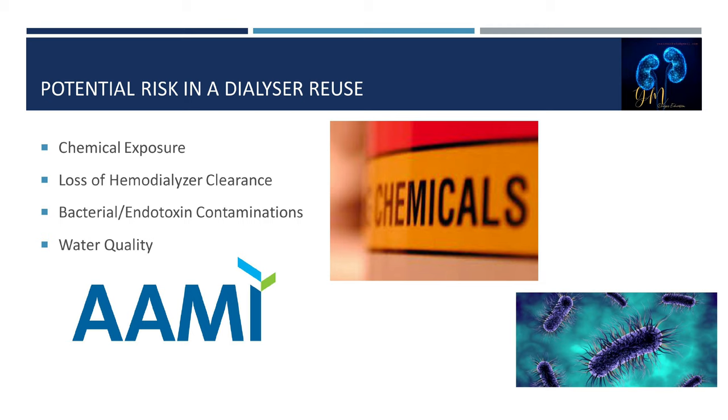Bacteria and pyrogenic reactions due to endotoxin can result from an improperly processed dialyzer. Bacteria can enter the dialyzer from the water used, improper setup, contaminated blood lines, or contaminated water used to flush the dialyzer during pre-cleaning. Organisms may remain in the dialyzer after treatment and multiply, entering the patient's bloodstream. The hemodialyzer can absorb endotoxin into the potting material in the header or end cap, which can leach out during treatment when blood contacts the dialyzer.